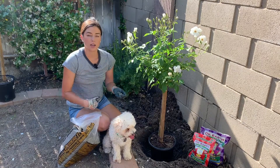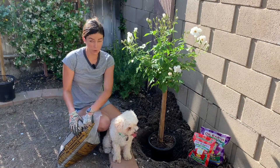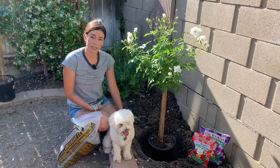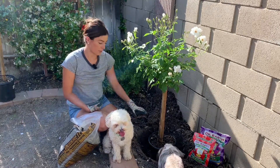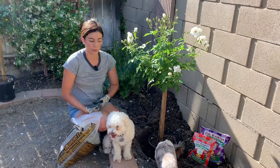It's so the water is not sitting around the roots of the rose. Roses do not like to be sitting in water. They like to be watered regularly, but they will die if they have too much water around their roots.